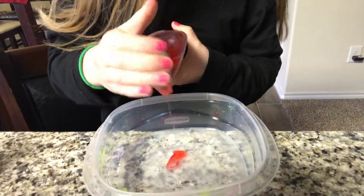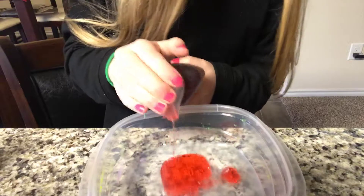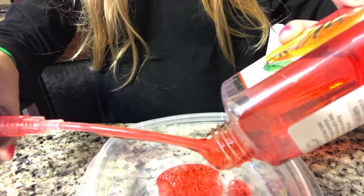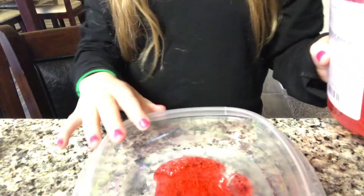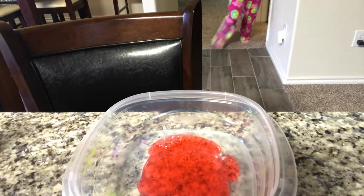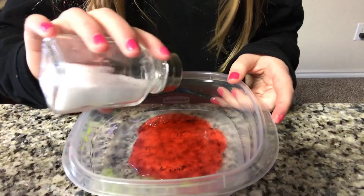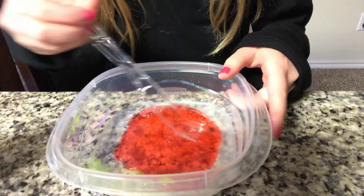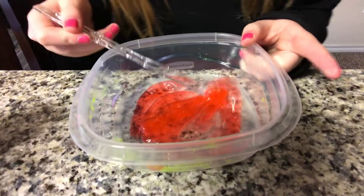I'm going to add a few pumps. So I'm going to put this back in my bathroom. A little bit of salt, and then let's mix it. It's like floating.